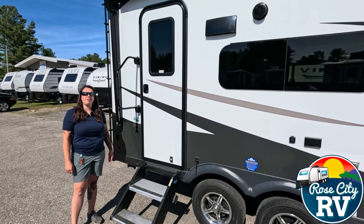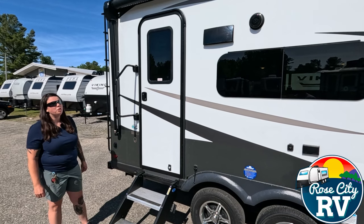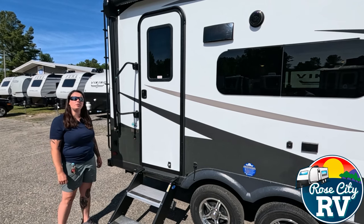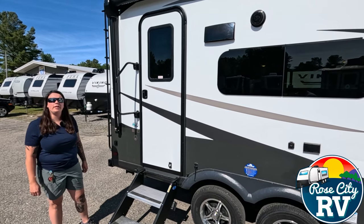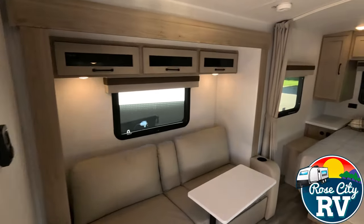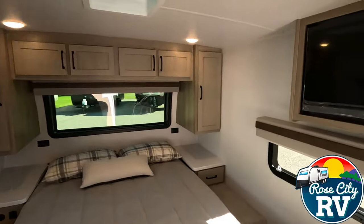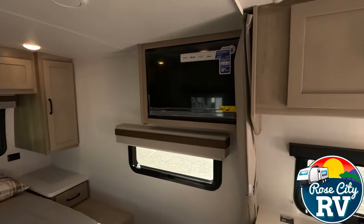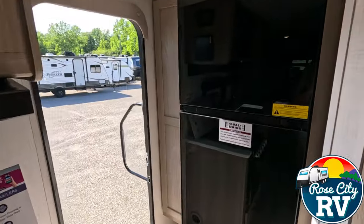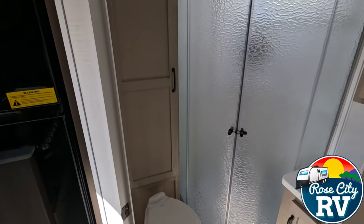Hey everyone, I'm Molly here with Row City RV of Michigan, and today we're going to go through this 2024 Rockwood Mini Light 2109S. You may ask yourself, is this the correct model for you? Here are five key specifications to help you decide. This model sleeps up to four people, has a weight of 4,519 pounds, an overall length of 22 feet 4 inches, a height of 10 feet 3 inches, and features one slide out.